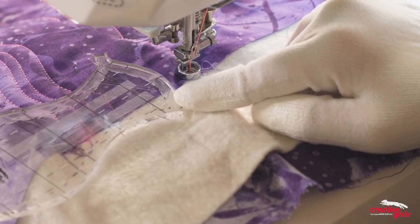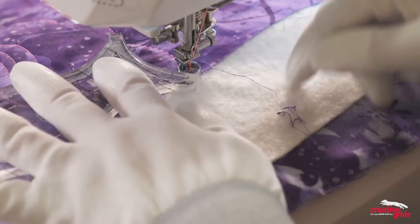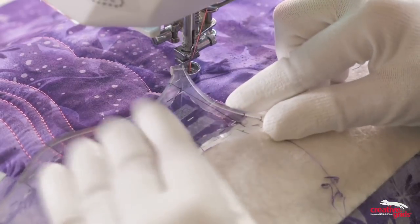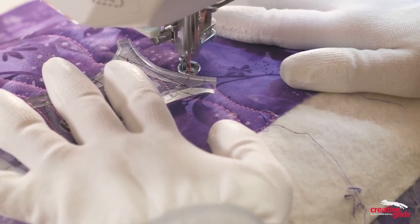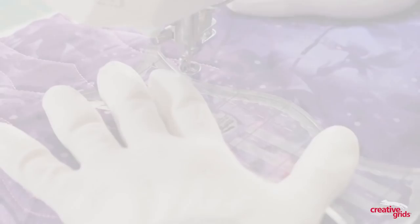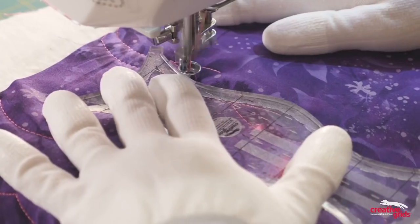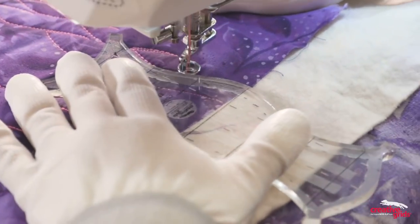Now let's say you wanted to quilt your next row so that it's a reverse image — just simply rotate her around and now I have the curve going the opposite direction. Even though she doesn't have needle stops on this side, she does have a marking that shows you where you want to stop. So whether you use Elvira for continuous curve, fun wavy lines, or to add an awesome texture to your quilt, I think you're going to love her as much as I do.